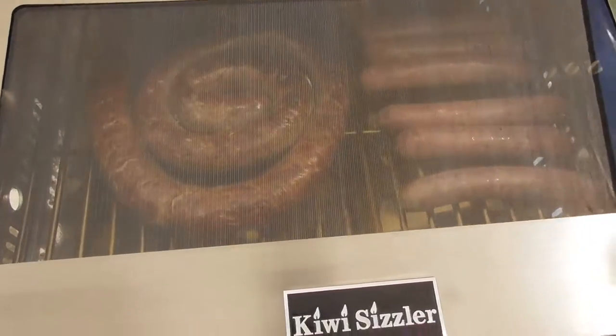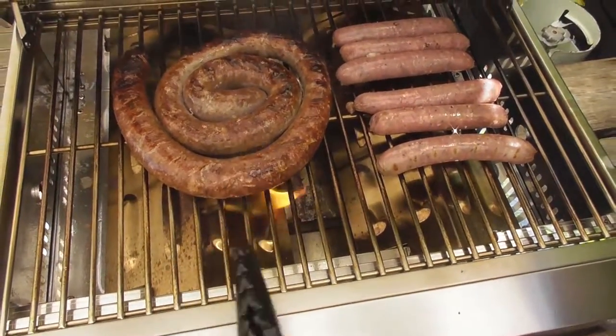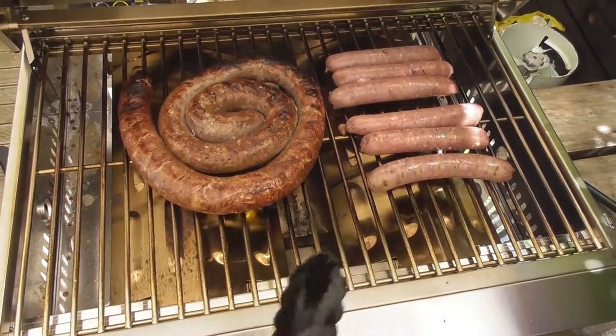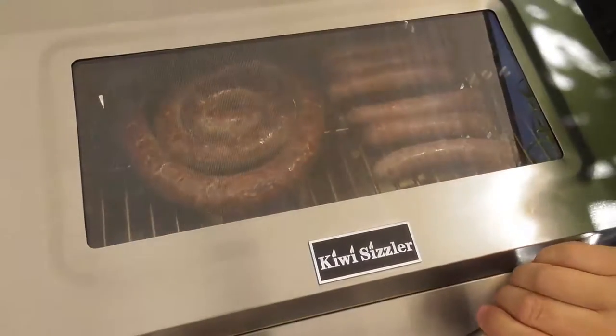The great thing about the Kiwi Sizzler barbecue is these sizzle bars. What happens is when the meat is cooking, the juices are dropping down and hitting them, creating more and more flavor, a little bit of smoke and aroma — that's going to make people really hungry for your barbecue.